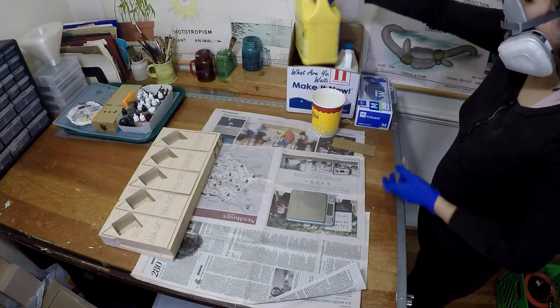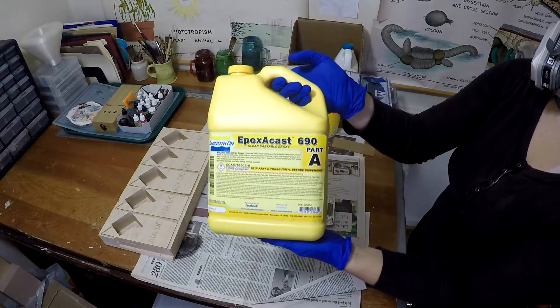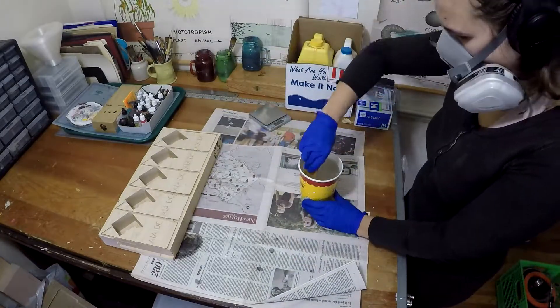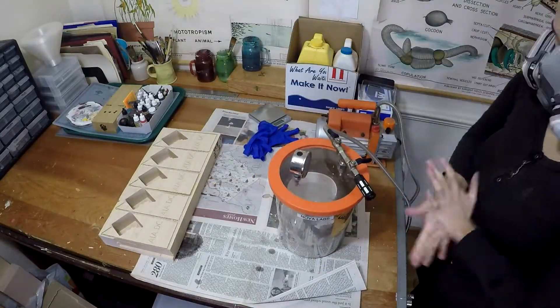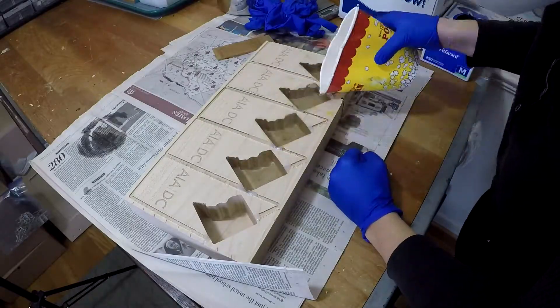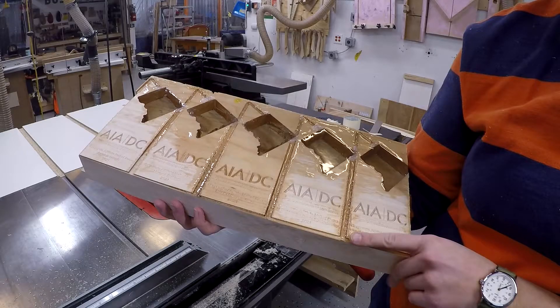I'm using epoxy cast for this project. I like this epoxy because it can be cast in really thick layers and stays completely clear. I'm going to mix it per its directions — the pot life is about five hours, so I have a lot of time for bubbles to float to the top. Then I'll set it aside and wait for it to fully cure.